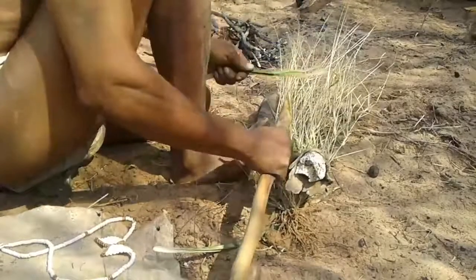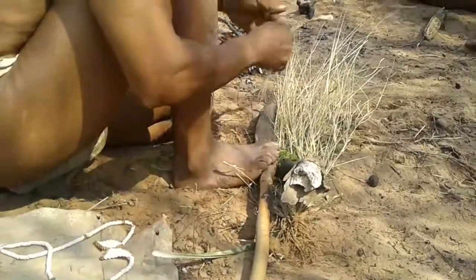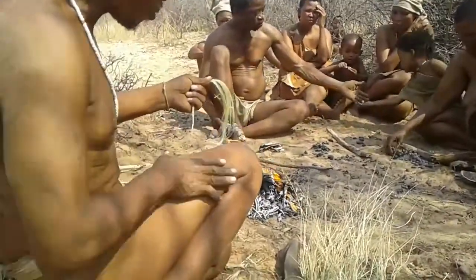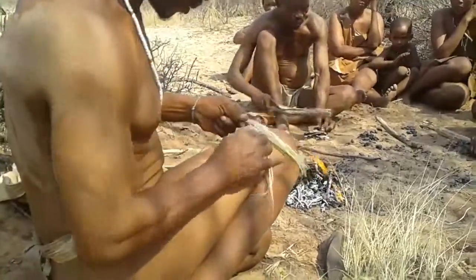They do use this rope for the bow. Yes, they do — the same rope. He says then you roll it on your leg.